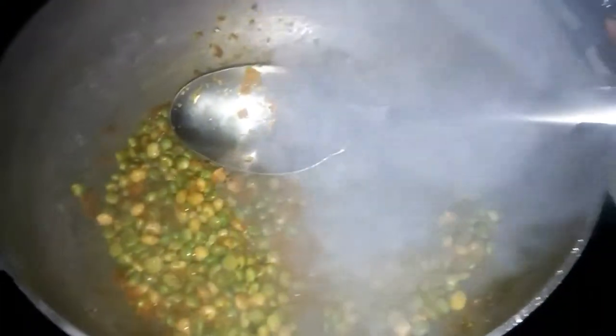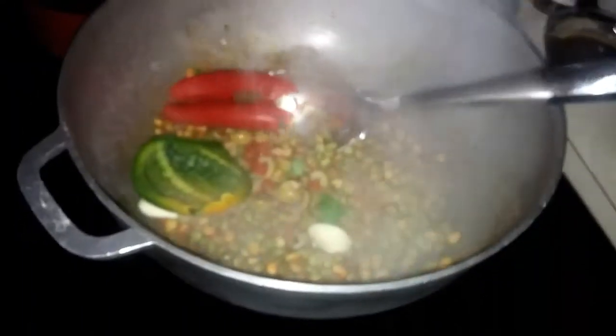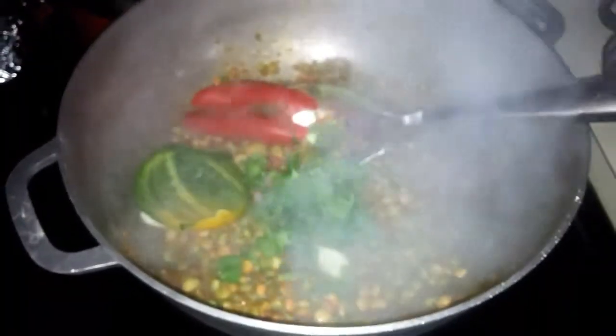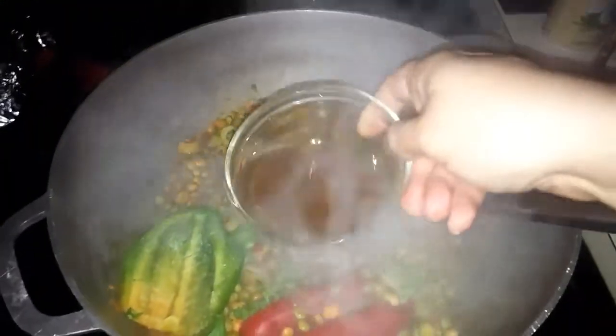I decided to add that other pack of sazón, so right now I have two packs of sazón in here. Now I'm going to add the olives and garlic cloves, and also those two big pieces of pepper — green pepper and red pepper — and the cilantro. And also that grease from the pernil.